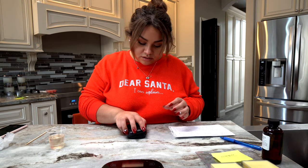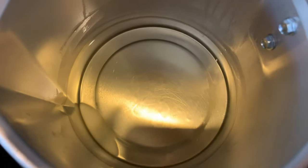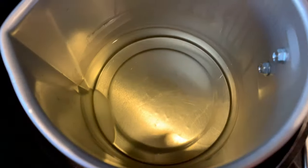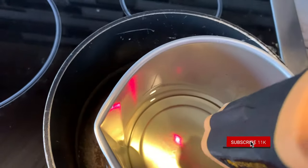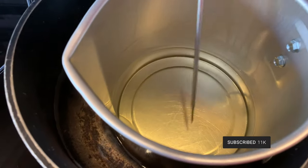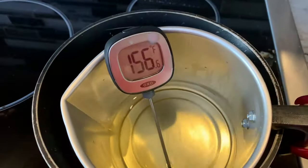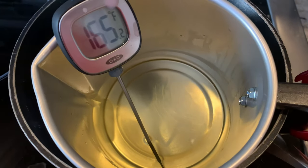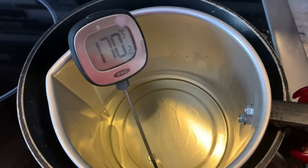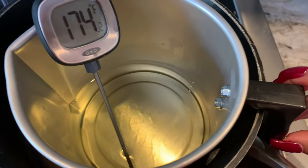I'll put the fragrance to the side and go check on the wax — we are almost there. I'll add the digital thermometer and just leave it there. The camera might get foggy from the heat. There's still a little bit of wax melting on the corner but the temperature is rapidly increasing. We'll leave it a little bit more and it should be ready to add our fragrance soon.